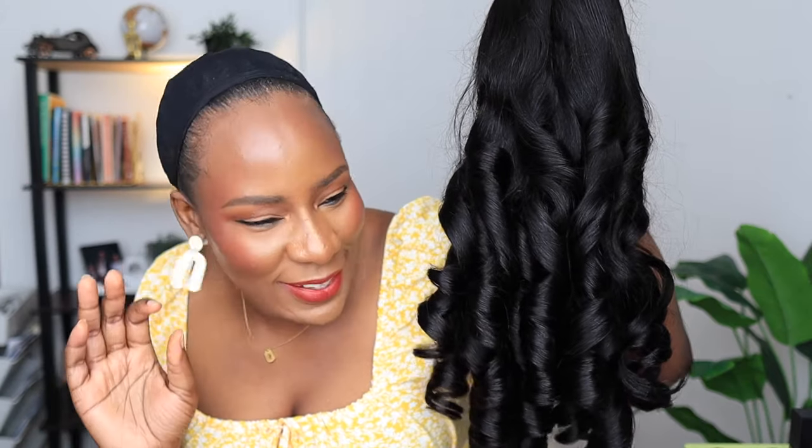Hey guys, what's up? Today's wig is from Wesky's Hair. If you've been following my channel, you'll know that I have reviewed wigs from Wesky's Hair before and I love all their wigs. This one is a body wave wig and it's a seven by five closure.